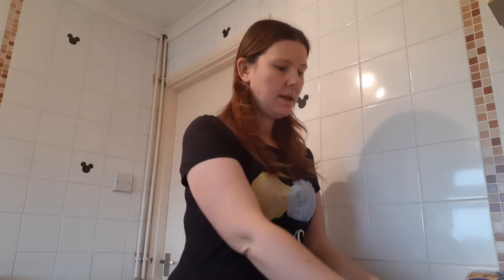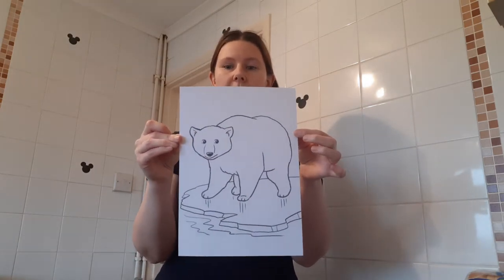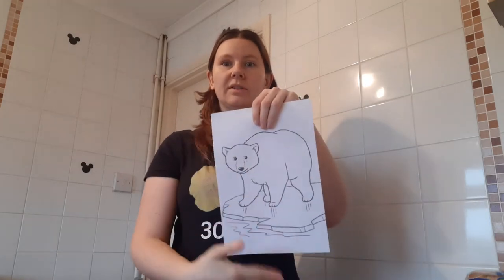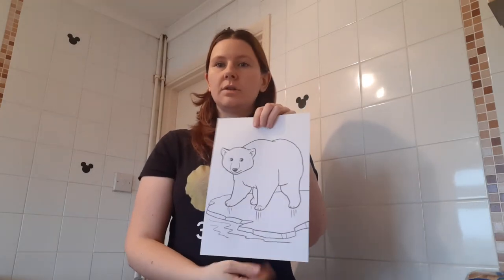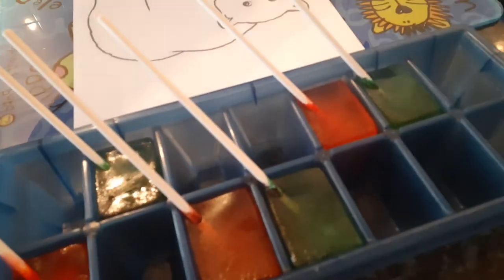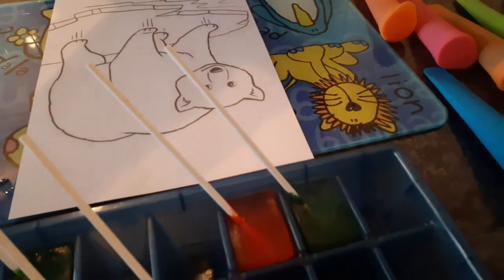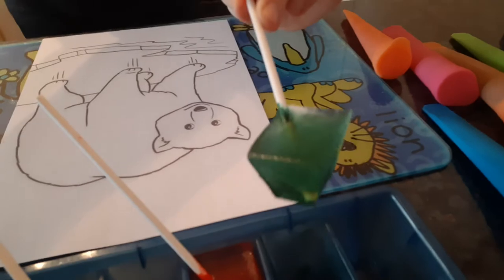So today we're going to be using our paints, and you're going to need something to color. I've got a polar bear because that's what we use in our story, but you can use a plain piece of paper, draw a different picture, or print one off. I've got red and green - these were cake pop sticks.